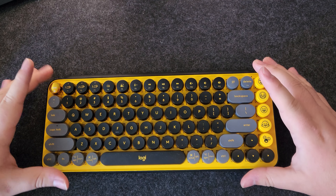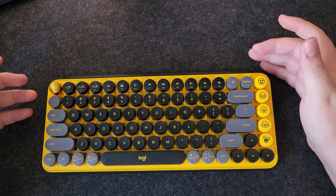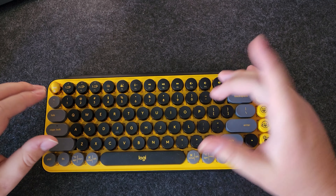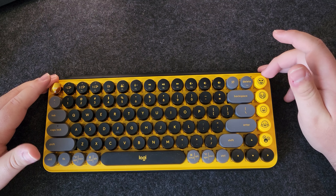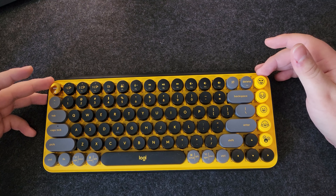This keyboard has red switches, which means they're linear. They go straight down with no tactile bump or clicky sound. They just go straight down, and what you hear is the keycap hitting the frame itself. They're not exactly quiet, but they're not loud either. Honestly, it sounds pretty comfortable in an office setting, at least the sound does.